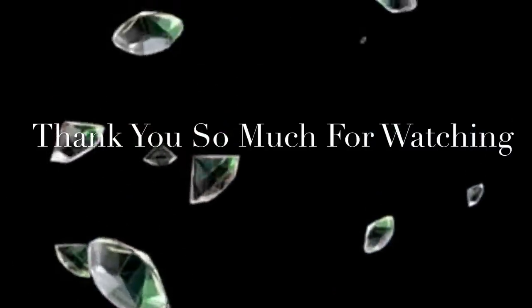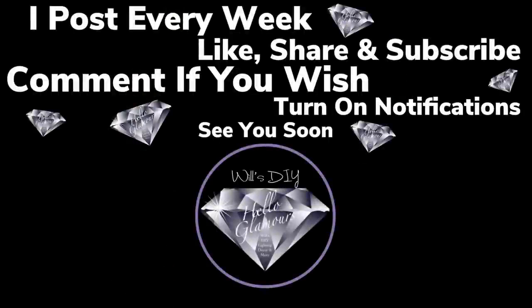Thank you so much for watching. I hope you enjoyed this DIY as much as I enjoyed creating it. I post new DIY videos every week — like and share with family and friends, subscribe if you haven't, comment if you wish, and turn on your notification bells for more upcoming videos. I'll see you on my next DIY upload.